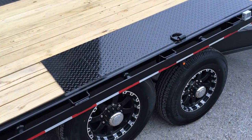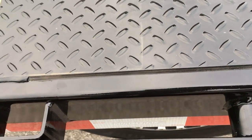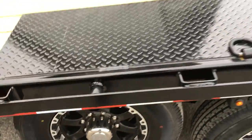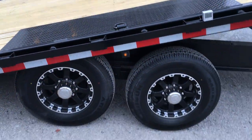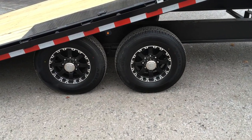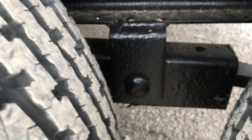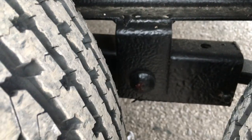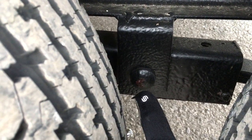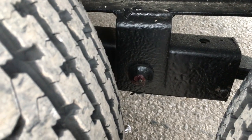You've got tread plate over the fender wells. Notice ShoreTrak takes the time to silicone-seal between the tread plate and the 6-inch tube outer rail. 16-inch 10-ply radial tires are standard; the aluminum wheels you see here are optional. Slipper spring suspension is standard. ShoreTrak also takes the time to put in a wet bolt kit — there's a greaser there so you can service your unit.